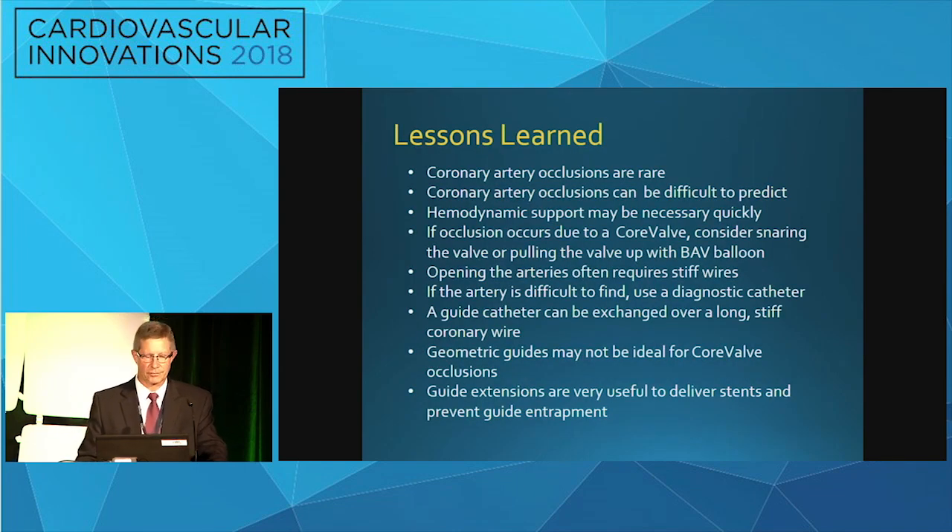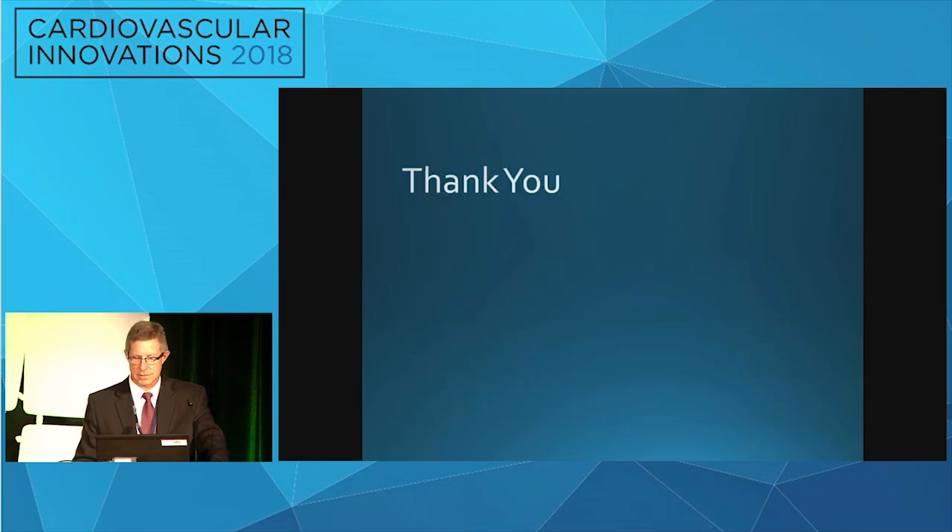Lessons learned: coronary artery occlusions are rare and difficult to predict — the only ones I've had are the ones I hadn't protected. Hemodynamic support is often necessary but has to be really quick. If you don't get the coronaries opened by angioplasty, the patient isn't going to survive. If you have a core valve and you occlude the coronaries, one of the quickest ways out is to snare the valve and pull it up, or get a big balloon and pull it up, rather than struggling with the coronary arteries. Always remember to use stiff wires. Guide catheters are really helpful, and if you can't get good geometry with core valve, use guideliners and guide extensions.